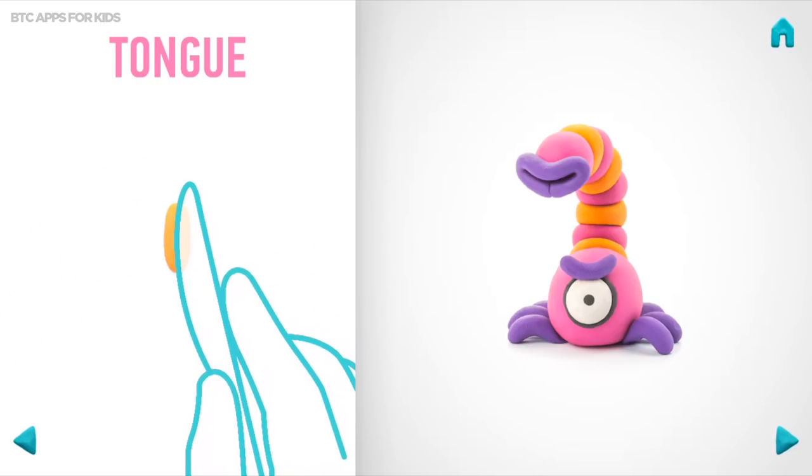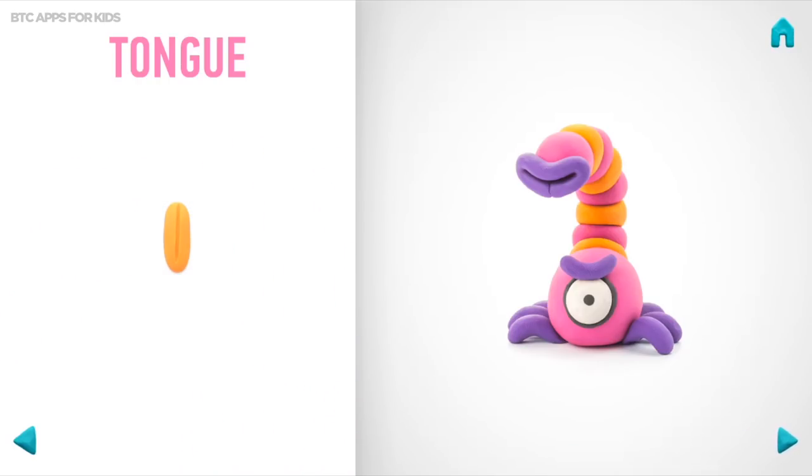And make a cut with a cutter. Hooray! The tongue is done.